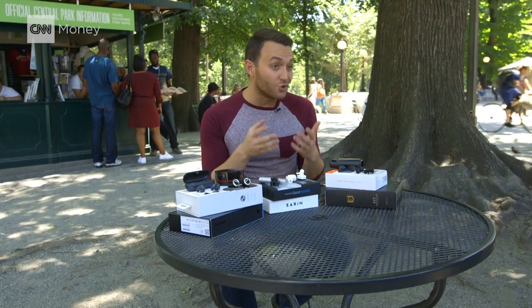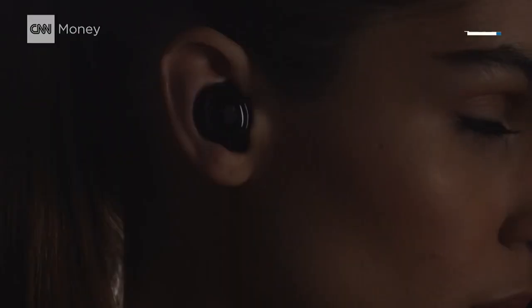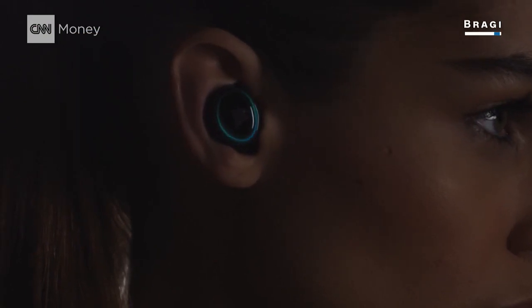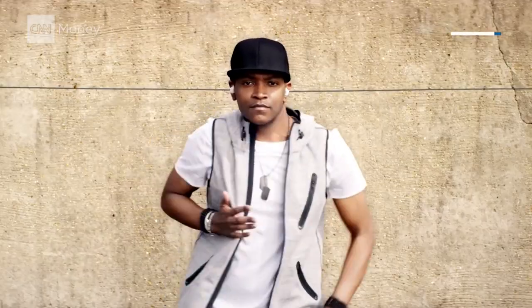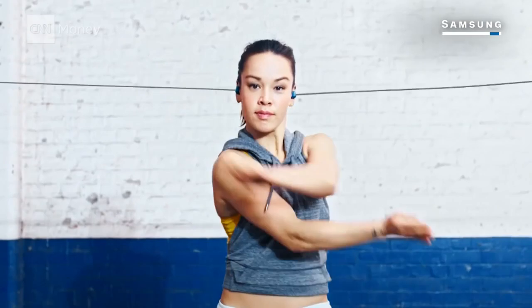If you're an iPhone user and you do want those fitness functions, the Bragi Dash works with both iPhone and Android, but they're a lot bulkier than the Samsung and cost $100 more. When you're out running, it's great not having to worry about a cable getting all tangled up.